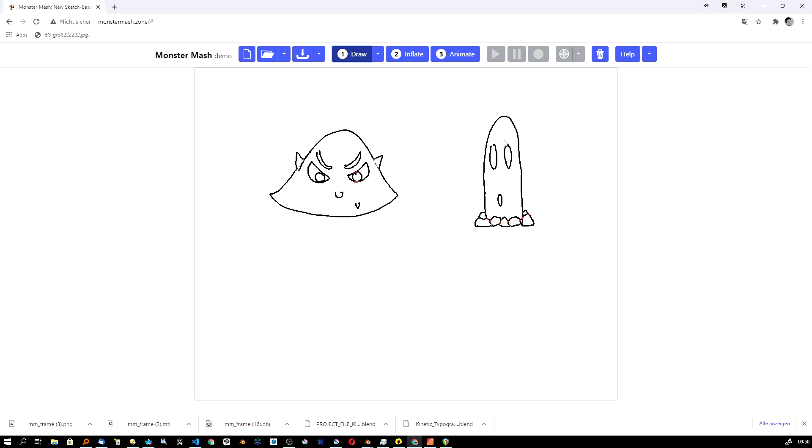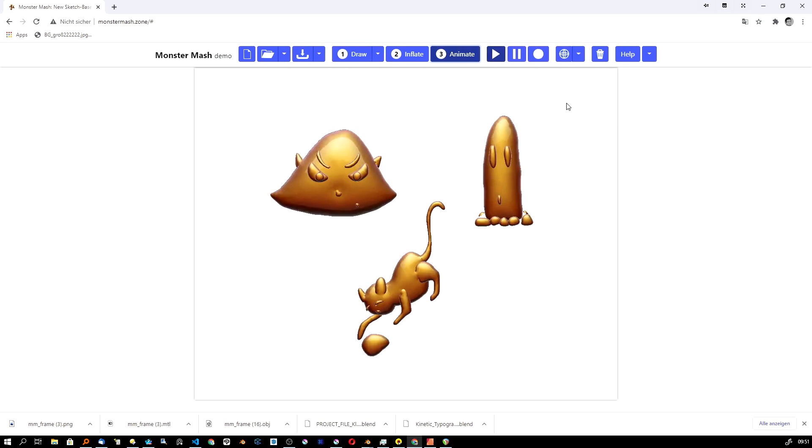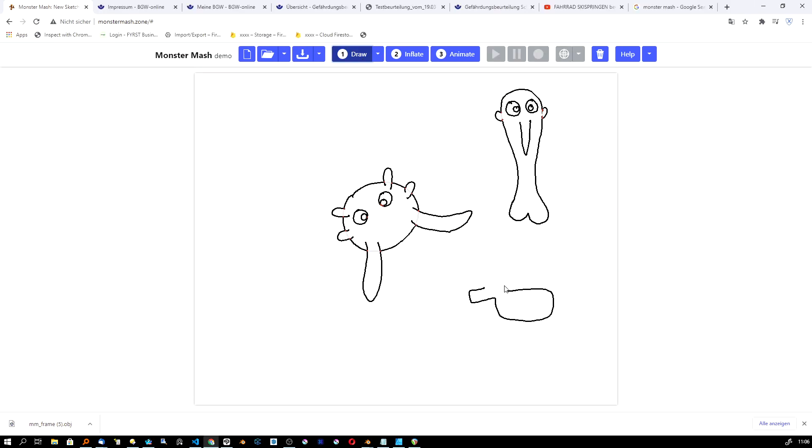Or you can just combine a few shapes with each other, like I did here. I guess the developer named it Monster Mesh because you can create these little creatures very simply and easily. You can also create a mirrored object — just draw your animal or whatever and then double-click the limbs.